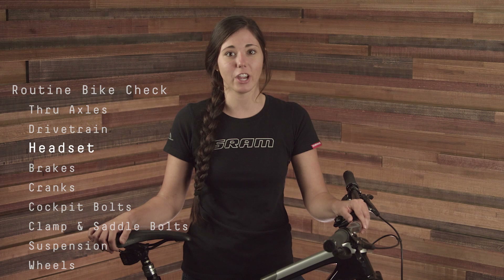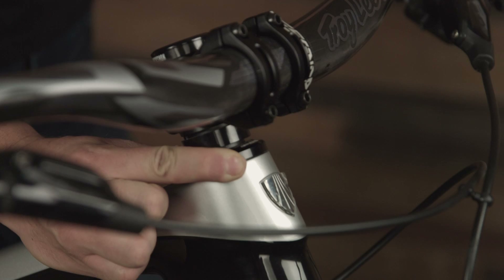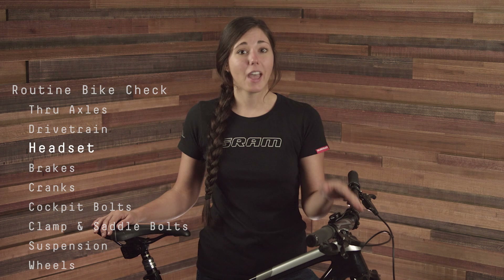Perform a quick headset check by placing one hand on the front brake and the other on the bike at the base of the stem, and gently rock the bike forward and back. You shouldn't feel any play between the frame and the stem, and if you do, review your headset manufacturer's instructions for adjustment.